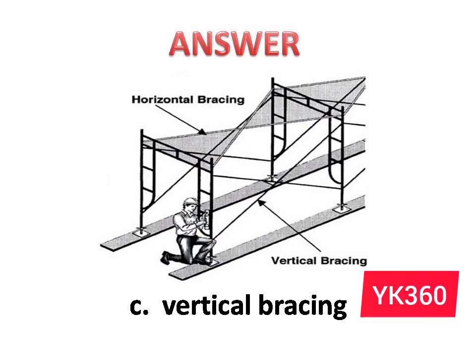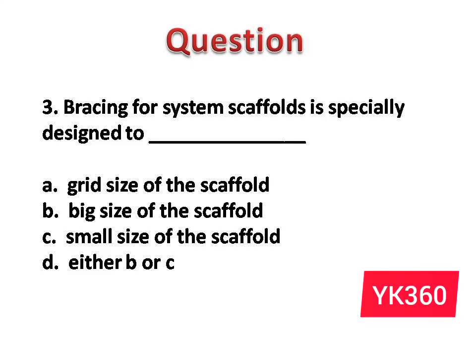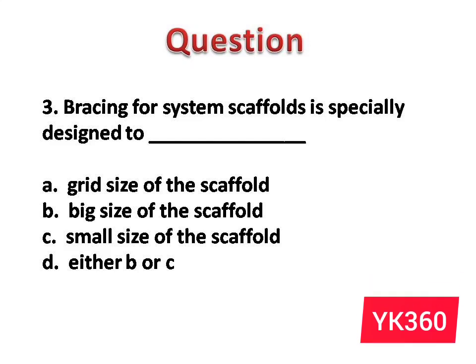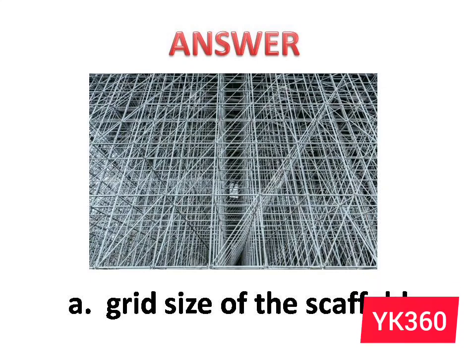Question number 3: Bracing for system scaffolds is specially designed to dash. The options are: A. Grid size of the scaffold. B. Big size of the scaffold. C. Small size of the scaffold. D. Either B or C. Answer is option A: Grid size of the scaffold.